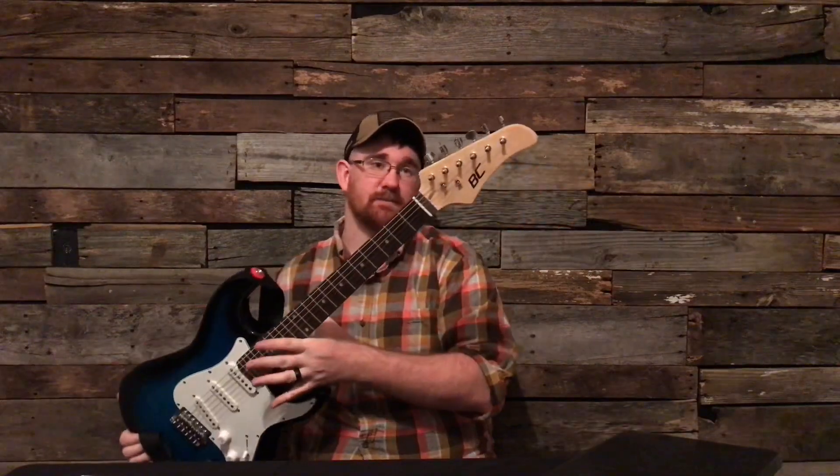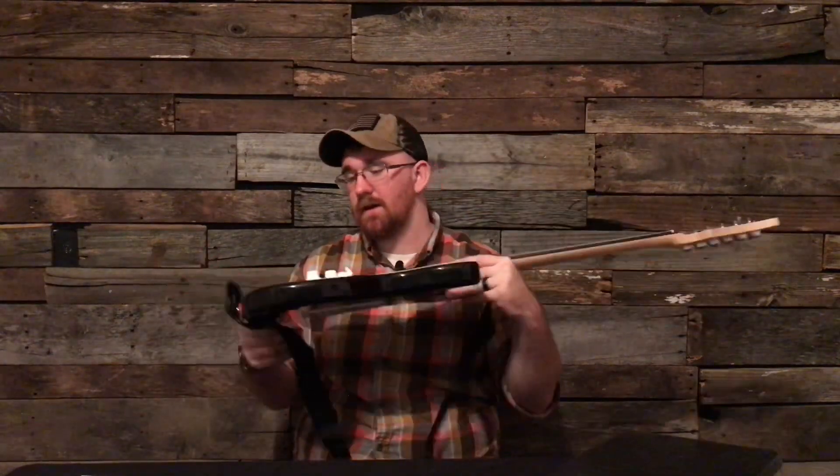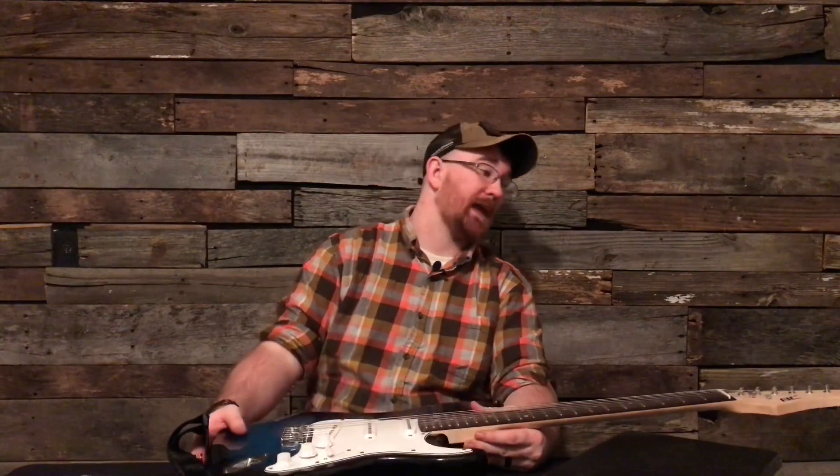It just says BC — just says BC guitar. They sell them on Amazon. I do not recommend buying them at all. The body is made out of plywood, the neck is made out of two-by-four I think, and it feels like a really crappy one.